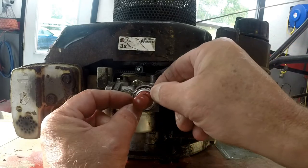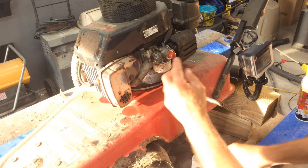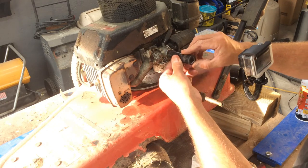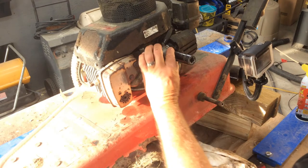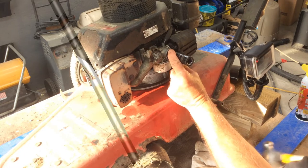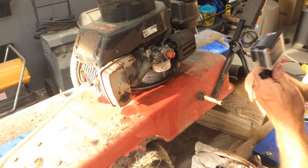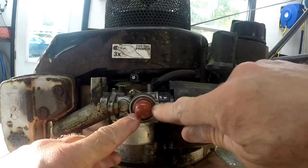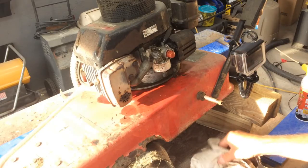When we push that in there like this, it's going to keep that from falling out. This is a 19 millimeter socket — seems to work good. You're just going to hit that. There you go. So our new primer bulb — if you look, you'll see what I'm talking about. The ridges here will keep that from coming out. And there we go, we've got our new primer bulb all installed.